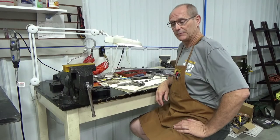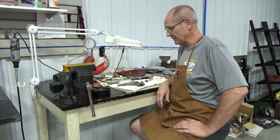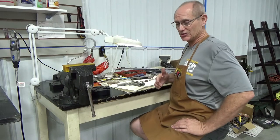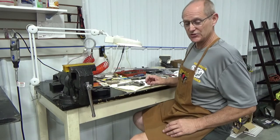Hey y'all, welcome to Maverick Gunworks Channel. Today I'm going to show you a little bit of a project I've been working on. If you're thinking about upgrading or changing some things on your government model 1911, here are some things you should consider. If you're going to order parts, make sure you understand what you're getting, because they're not always going to be interchangeable with every 1911 made.